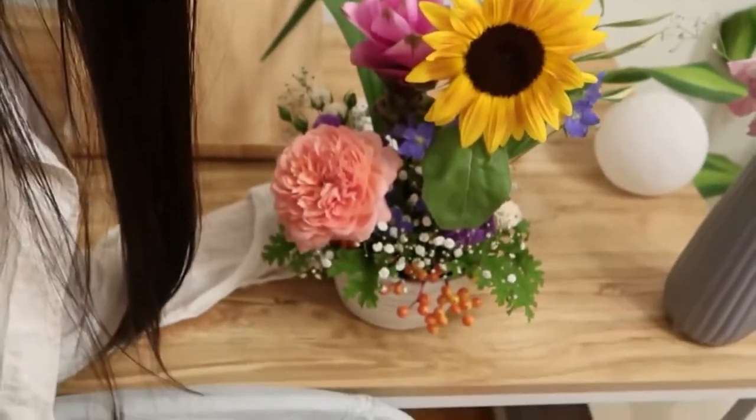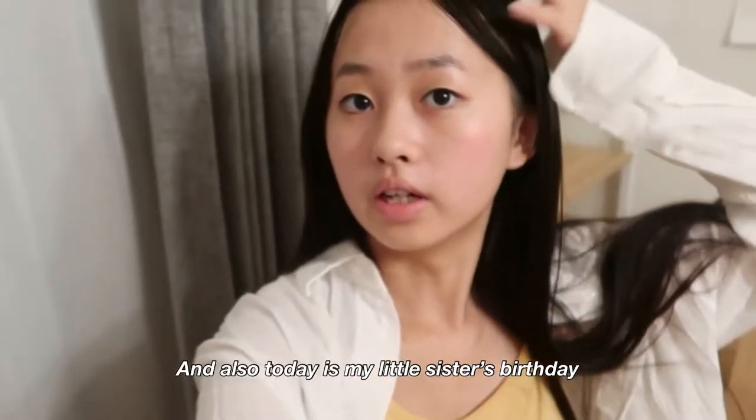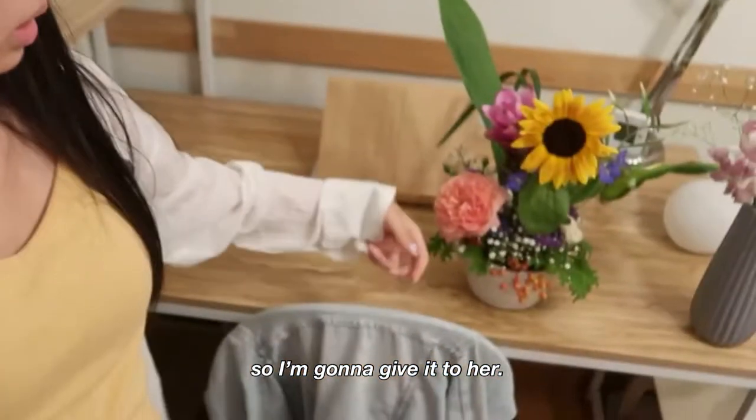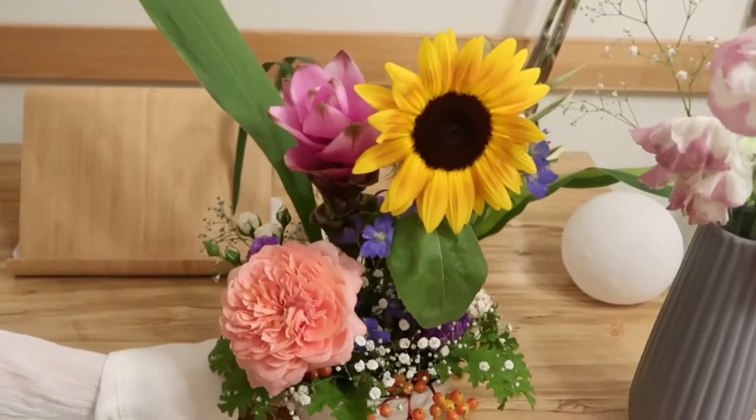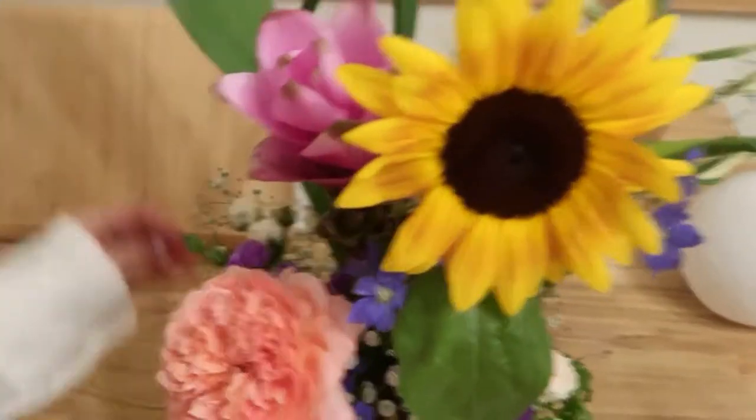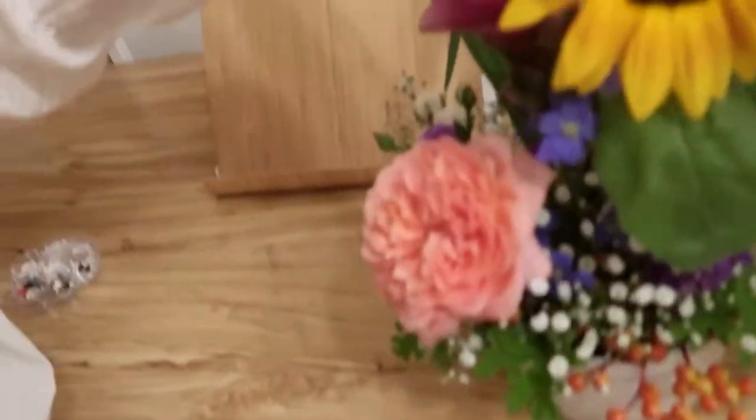Hey guys, I'm home now and this is what I made today! Also, today is my little sister's birthday, so I'm going to give it to her. Let's see her reaction — my little sister's name means sunflower in Japanese, so that's why I put the sunflower in.